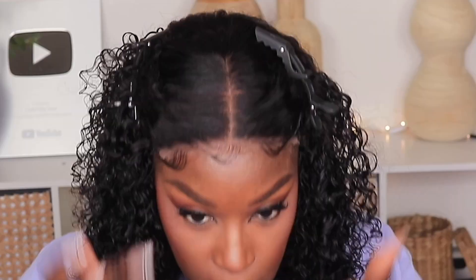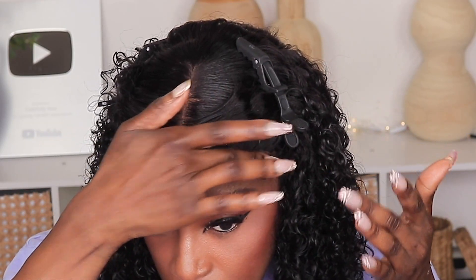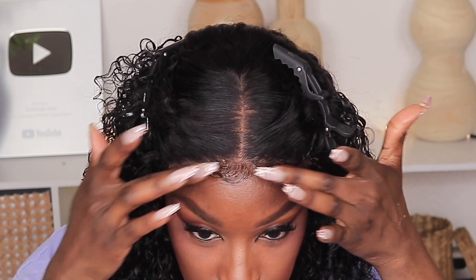You only have to do this one time when you first get your unit. After that, this unit is something you can literally just throw on. To get this lace to blend more with my complexion I'm going to use my mousse tint.